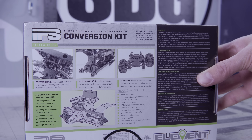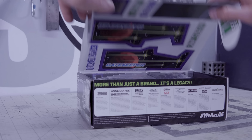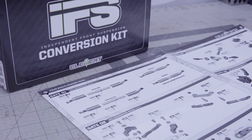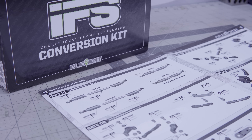And if you've been following social media this week, you will have seen that Element RC released an IFS conversion kit for the Element Sendero. The Element RC IFS kit comes in this handy-dandy little box, with great instructional information on the back there explaining all about what IFS is and how it's going to work for you.